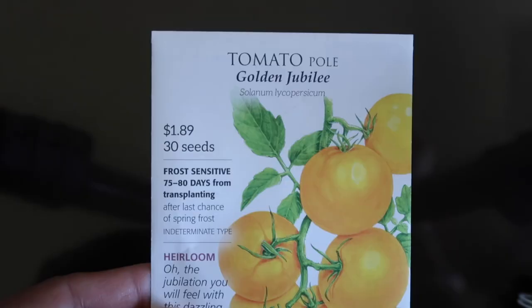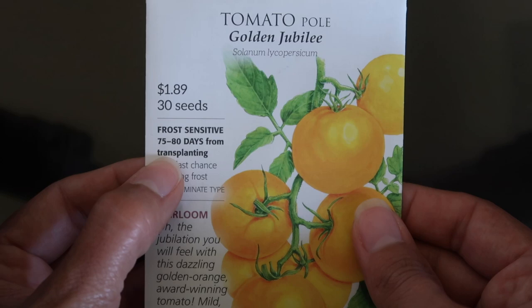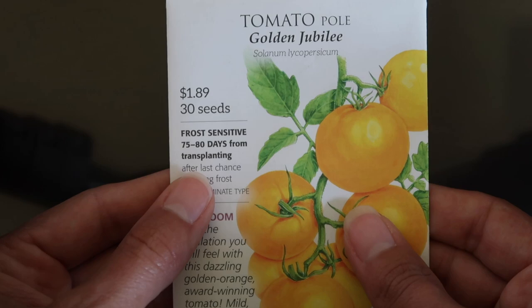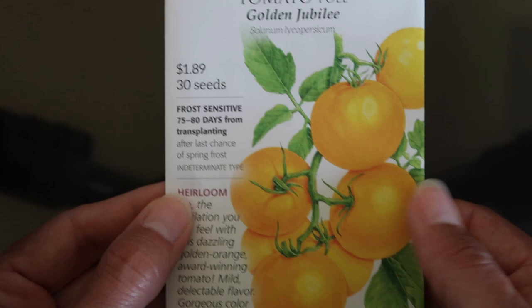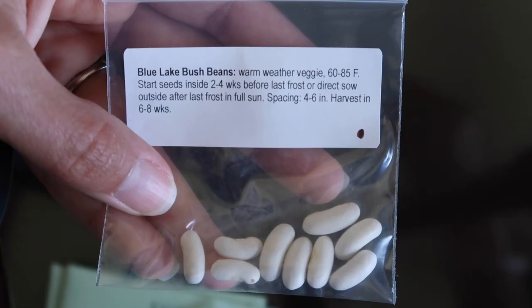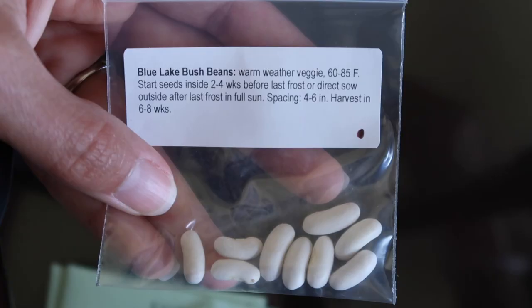Looking at this seed packet, we have 75 to 80 days from transplanting and this is frost sensitive. I've got 90 days left - a lot of you don't, so just make sure that you're within that time frame. I'm going to give this one a try - this is a tomato. I've never grown a yellow tomato or tried one, so this is the time to experiment and see if this works out.